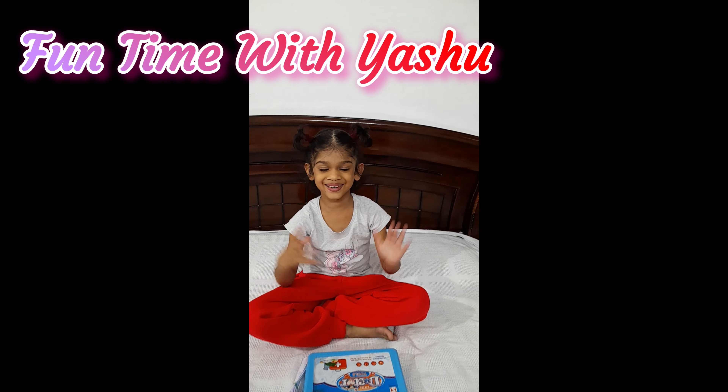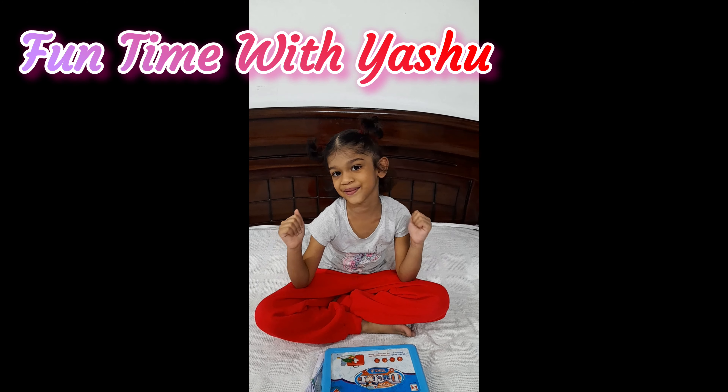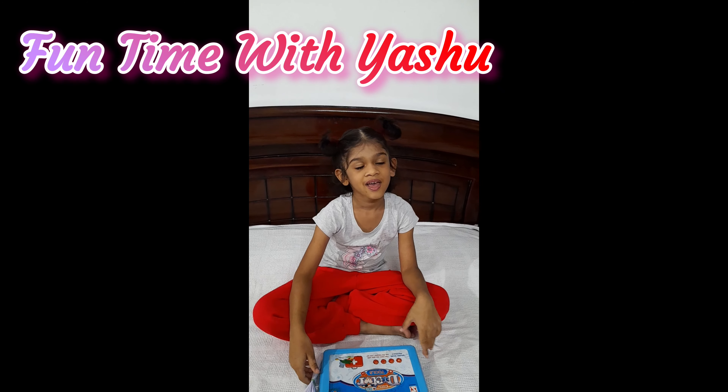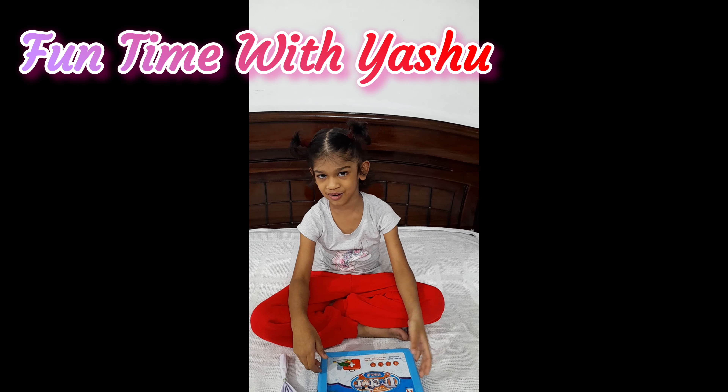Hey guys, welcome back to my channel! Today I'm going to show you what I like to do this month — origami and everything. Make sure to like, share, subscribe, hit the bell button, and comment down below.